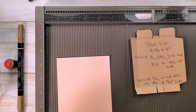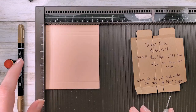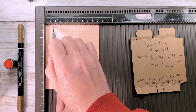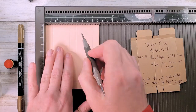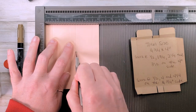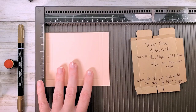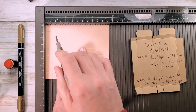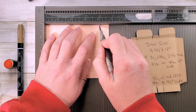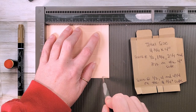We're going to start with this box in the simply score tool. On the four-inch side, we're going to score at one-half, one and three-quarters, two and a quarter, and three and a half. Then we'll rotate once to the right. Now we're on the four and three-quarter inch side — we're going to score at one-half, four, and four and a quarter.